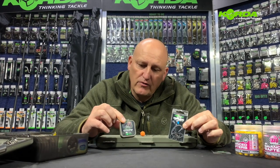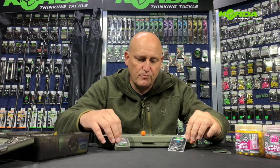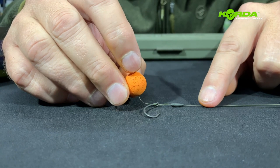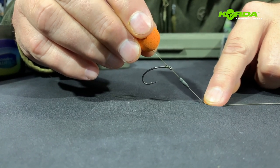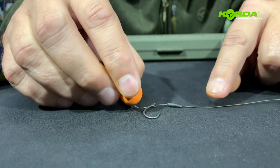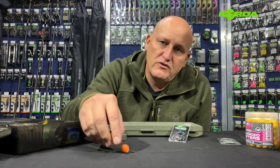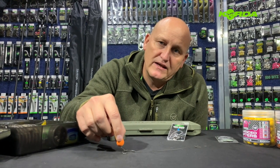Before I get going with the construction of the rig, where I'm going to be using the dark matter super heavy tungsten coated braid and the curve shank hook, I need to point out that this rig is intended for the use of a critically balanced bait or a pop-up with a counterbalance. When the fish sucks it in, the hook point points down — they call that the hook point gets heavy — and that targets the bottom lip. This is not a rig for a bottom bait, because inevitably that bottom bait is going to end up covering the hook and not give you a good presentation. You want something sitting ever so slightly off the deck for that perfect bait presentation.